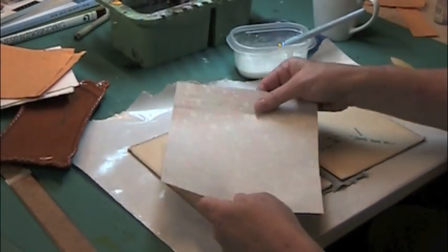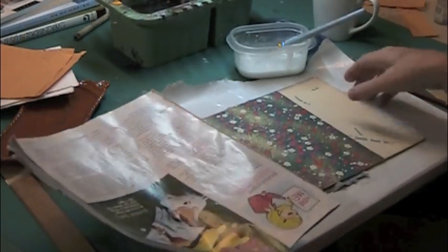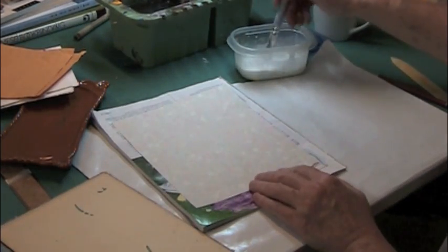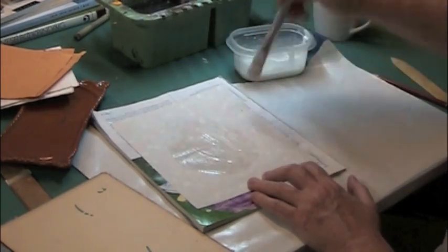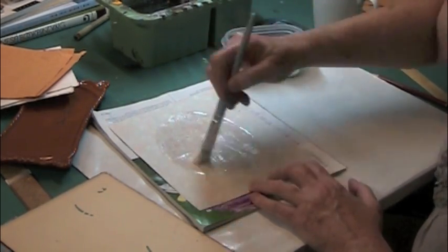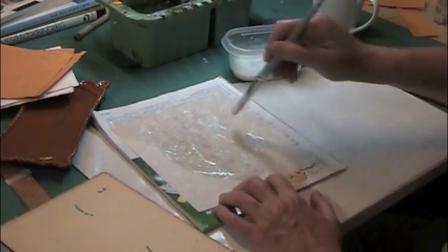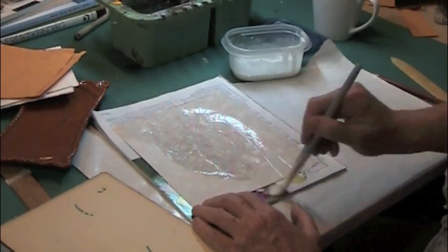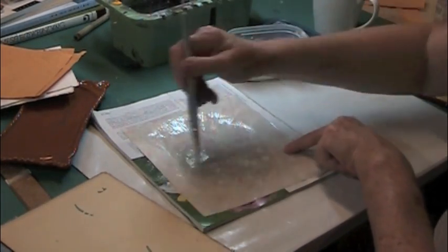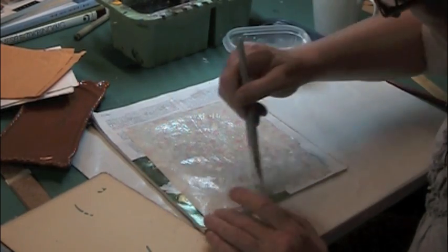I'm going to paste up this piece of paper that will go on the interior. I'm going to use an old magazine as waste paper to paste up on. Use a circular motion to get the glue really in there, then the starburst motion. You need to work all that glue into the paper — really work the glue right into the paper and take a moment to make sure you've got it all the way to the edges.